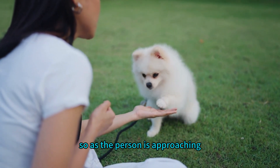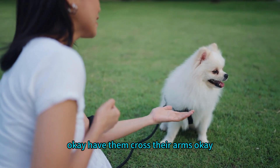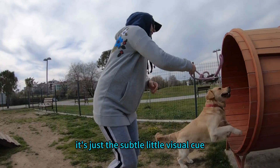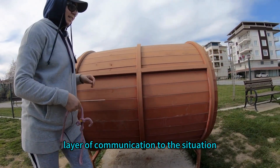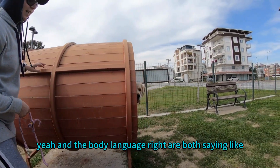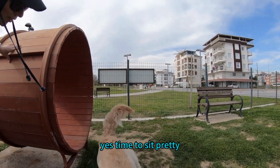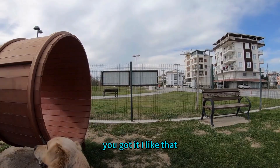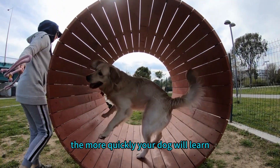As the person is approaching, have them cross their arms — it's a subtle visual cue that adds another layer of communication to the situation. Both the person approaching and the body language are saying 'time to sit politely.' The more consistent you are with this, the more quickly your dog will learn that crossed arms equal polite sitting.